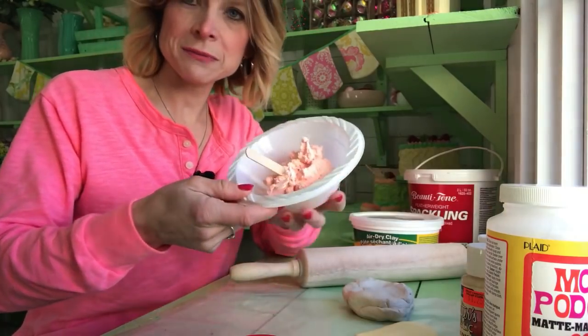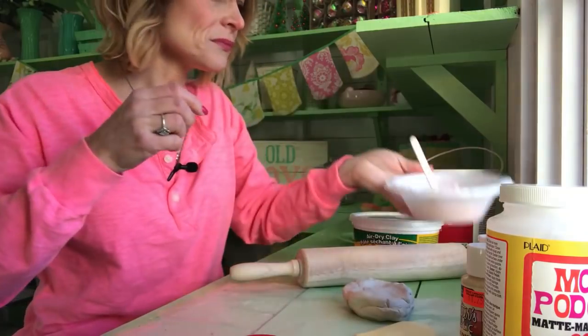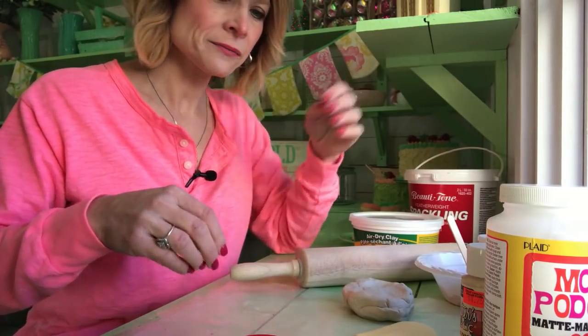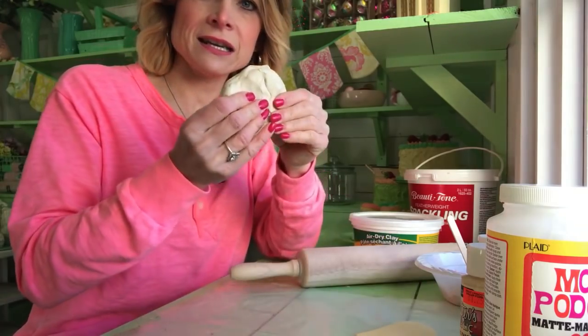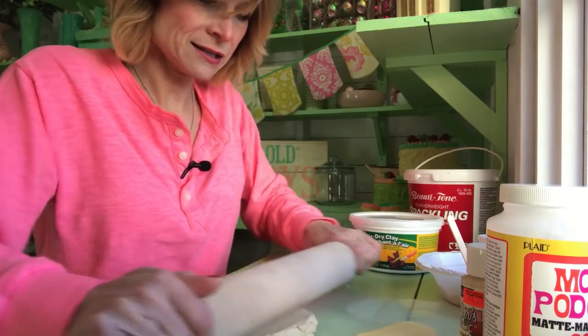Here I have pre-mixed the spackle in a shade of pink, already mixed up. Just mix up your craft paint with your spackle — that's all that is. So here I've got the air dry clay and I'm going to roll it out.